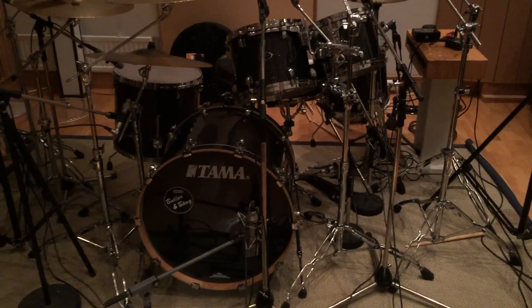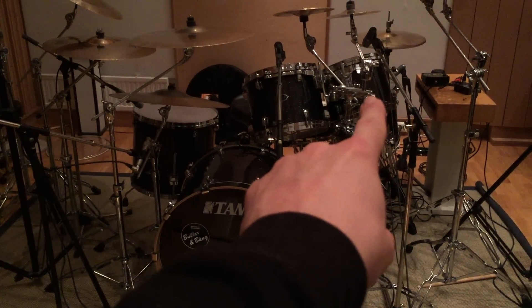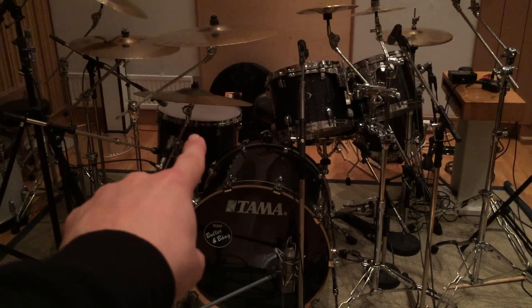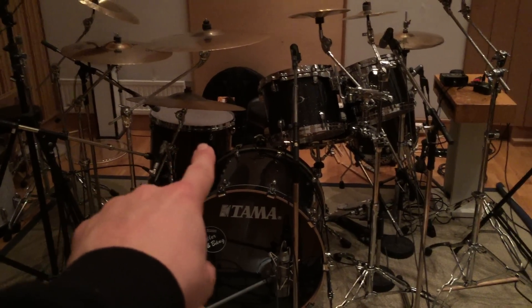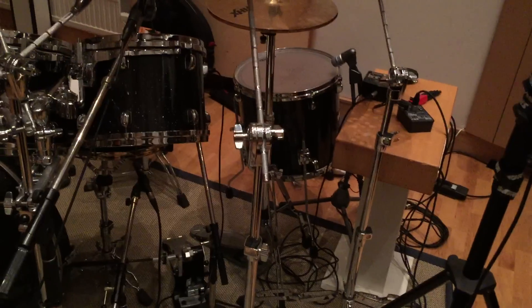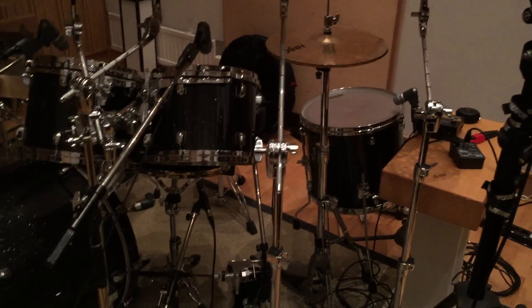The kit includes a 22 by 18 kick, 12 by 9, 13 by 10, 18 by 16, and if you come around the side here, you'll see that I'm using a 16 by 14 on my left hand side.